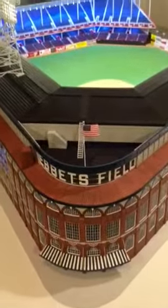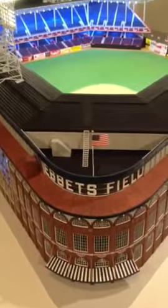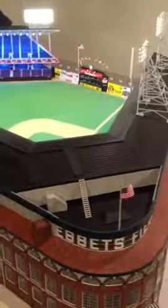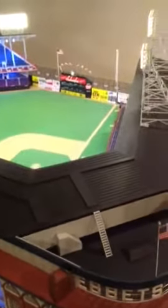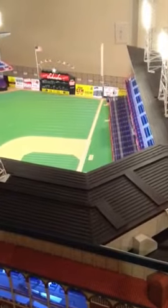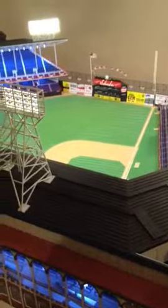I'm Steve Wolf. This is the Ebbets Field model, which I hand-constructed and did all the research on to accurately replicate the 1955 version of Ebbets Field. This is being offered at the Robert Edwards auction this October.